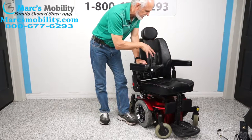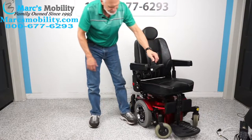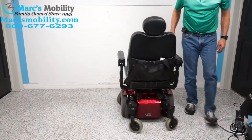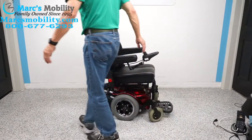I don't have extra seats for this model, so this is the seat that comes with this chair — 19 by 18 captain seat. And if you can see the turning radius on this chair, it's really small. But when you see it outside, it rides like a little Porsche.